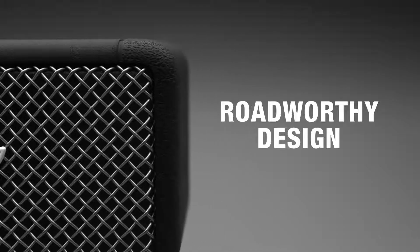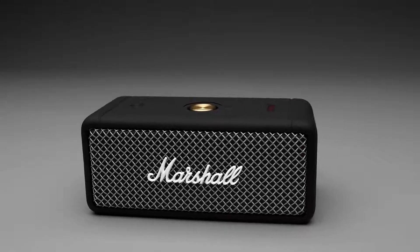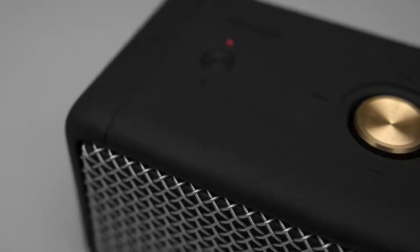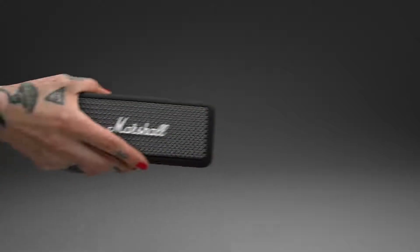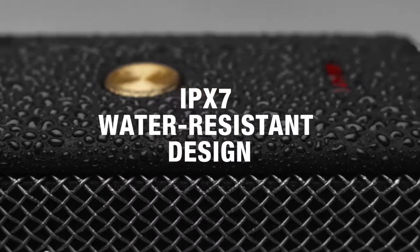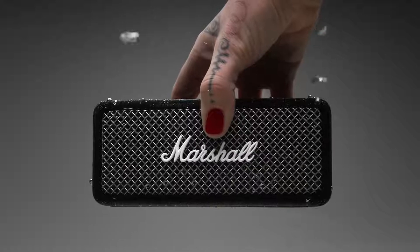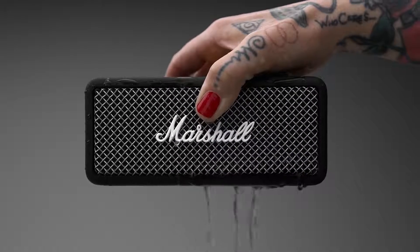This speaker is tough and resilient. Weighing just under 700 grams, Emberton's compact size, silicone exterior and solid metal grille make it extremely rugged and durable — perfect for life on the road. An IPX7 water-resistant rating has you covered for downpours, showers or even submersion in water, so you don't have to worry about taking Emberton to the party by the pool.